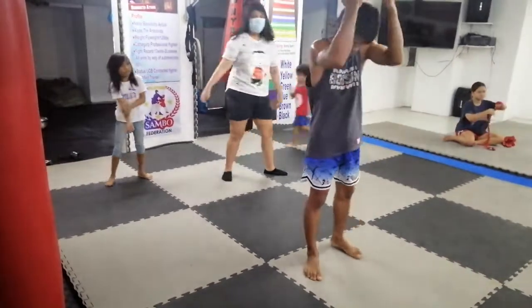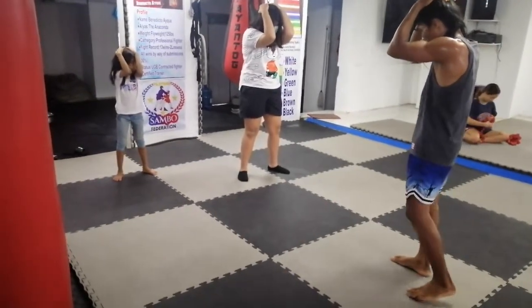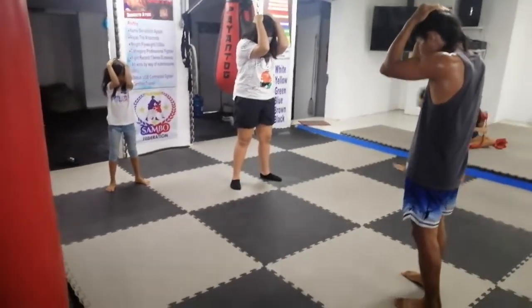Okay, head down. Go. One, two, three, four, five, six, seven, eight. Tighten up.